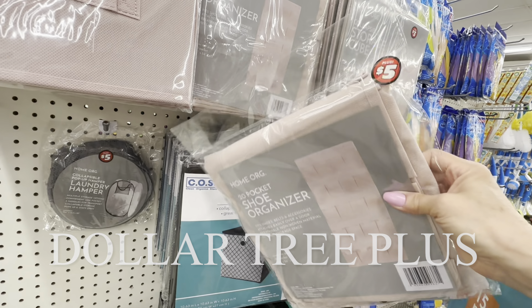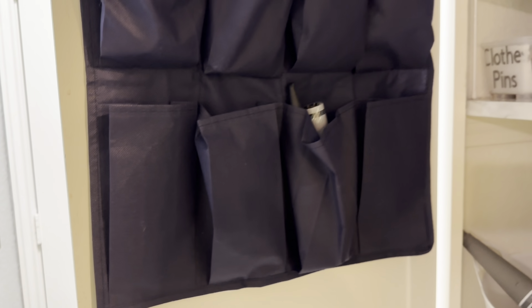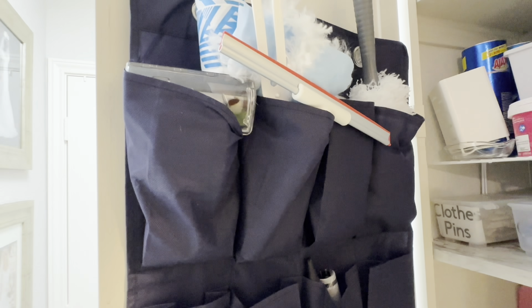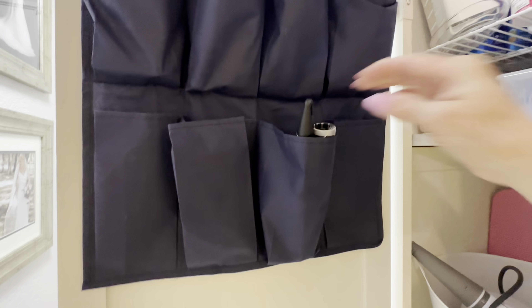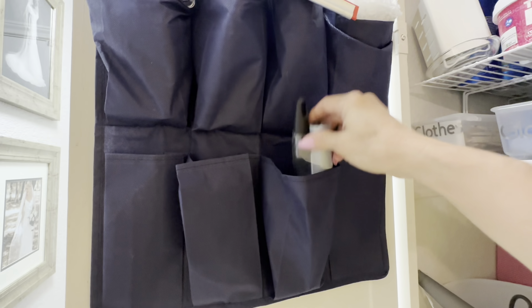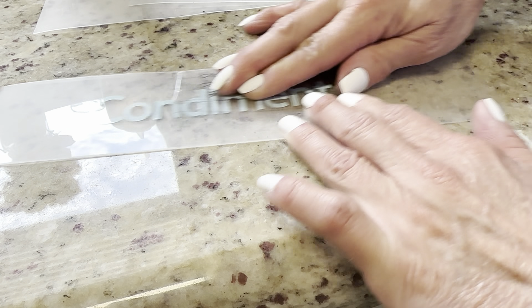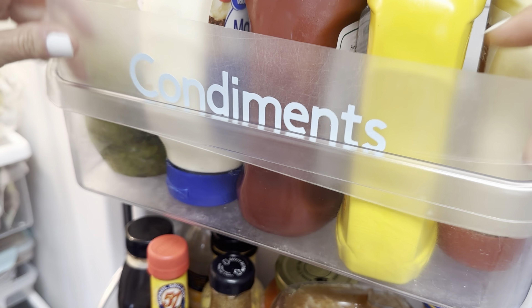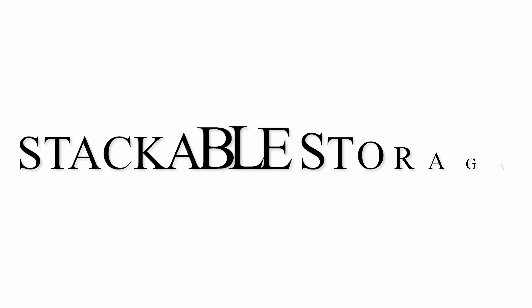Several years ago my husband and I downsized once our kids were grown and flown, and our house now is about a fourth the size of the house we moved from, so I have learned to use all vertical surfaces for storage and organization. These Dollar Tree shoe organizers are perfect for holding all your cleaning odds and ends as well as many different things you can store on the back of a door. You can get the eight-pocket version for $1.25 or the larger version in the Dollar Tree Plus section. I love power labeling, which means labeling things that are very easily put in the wrong place — so let's save our labeling for where it really matters most.